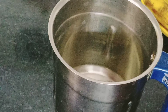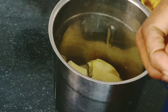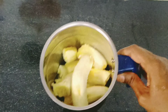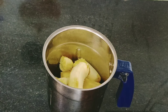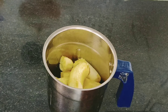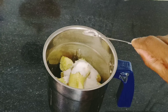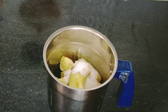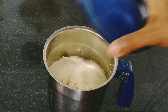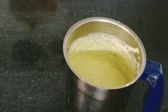Add a blender mixy jar. Add 50 ml. Add 1 teaspoon baking powder, 1/4 teaspoon normal cooking soda. Add 1 cup rava.